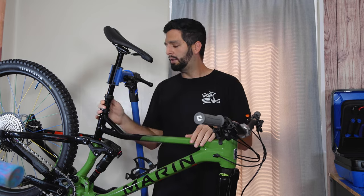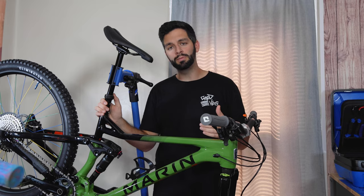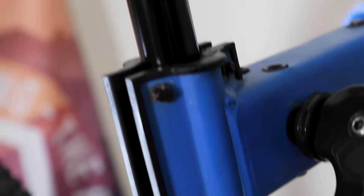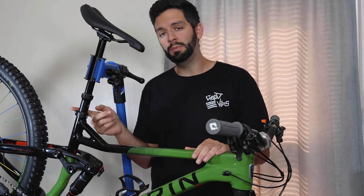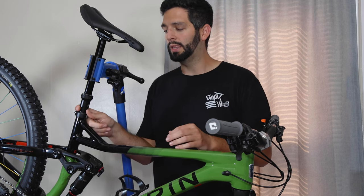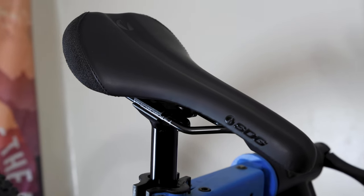Moving over to the saddle area, I have the PNW Loam dropper post. I got this on the PNW Cycle website, which takes returned items, refurbishes them like brand new, and sells them for half off — so this was about $110. This is the 200mm Loam, which I had to down-travel to 190mm because it was a little too long for my legs. And on top of that is an SDG Bel Air saddle — another eBay find, got it for $30.